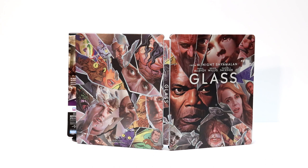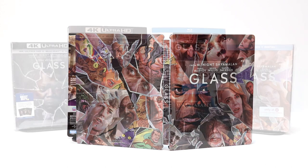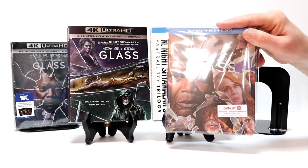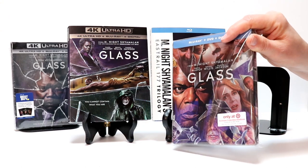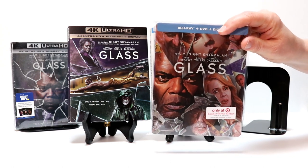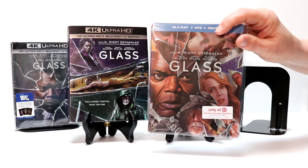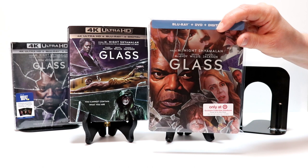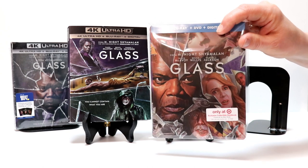I did see this in the theater and really enjoyed it. I've enjoyed all three movies, so very happy to have this one in a steelbook. I went ahead and put the steelbook into a protective sleeve that I purchased from Amazon. I do have a link below if you'd like to check that out — it helps prevent your steelbooks from getting scratched up and getting fingerprints all over it. I put my Target sticker back on the bag, so it looks very nice on the shelf.